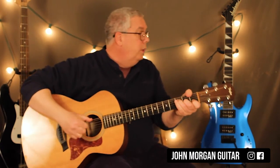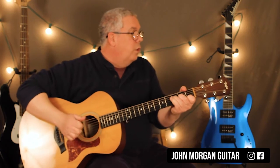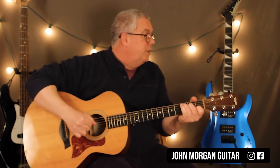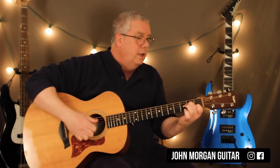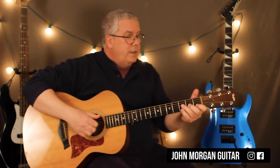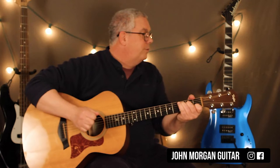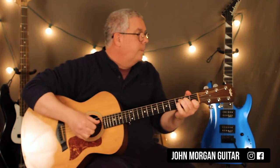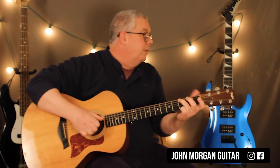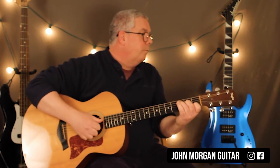Off to the chorus: F chord to a C, Gsus4 to G, F to C, C slash E to F chord to Gsus4 to a G. And then F chord to a C, to an F to an A minor 7. F slash C to C, F slash C to C. And then Gsus4 — 'like a rainbow.' So that's the 'I see your true colors shine through' section, and then 'to let them show.'